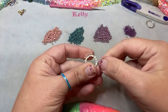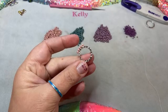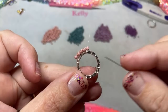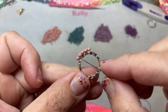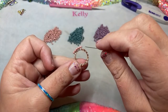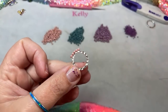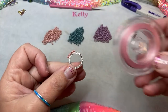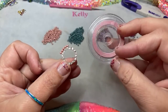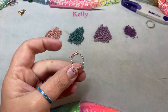You can see that using white thread here, it allows you to not see the thread very much on the silver. If I was using black, you would see that thread. So you want to pay attention to the color thread that you use. If I wanted to, I could throw in a pink — that would be kind of fun. Color thread can really change up how it looks. So that's the fun thing about it.